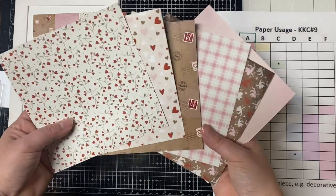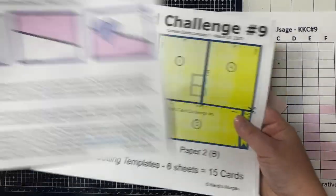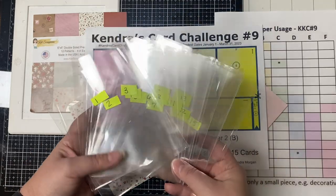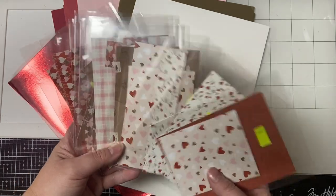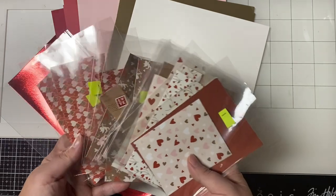When you're cutting the papers, pay attention to the scissors which indicate the first cut, and also pay attention to the arrows which indicate which way the pieces will face or be upright as they appear on the card sketches. I will link my introduction video above that shows how to cut the papers and explains more about how to enter the challenge — I'll link this in the description box as well.